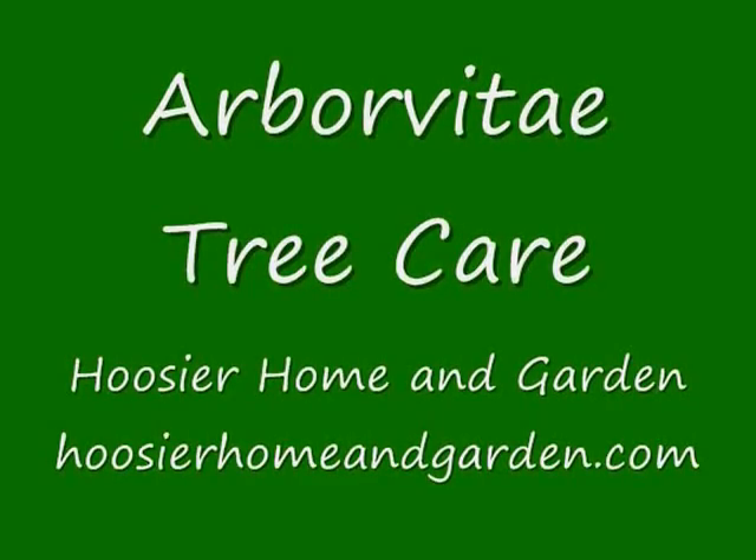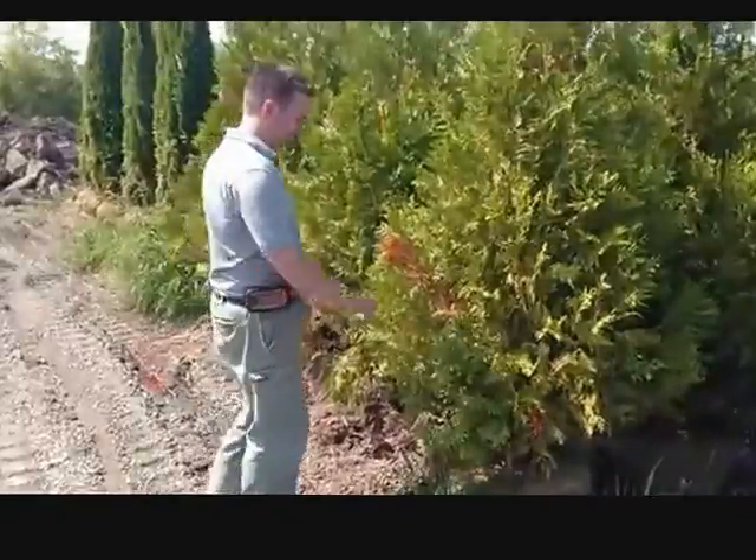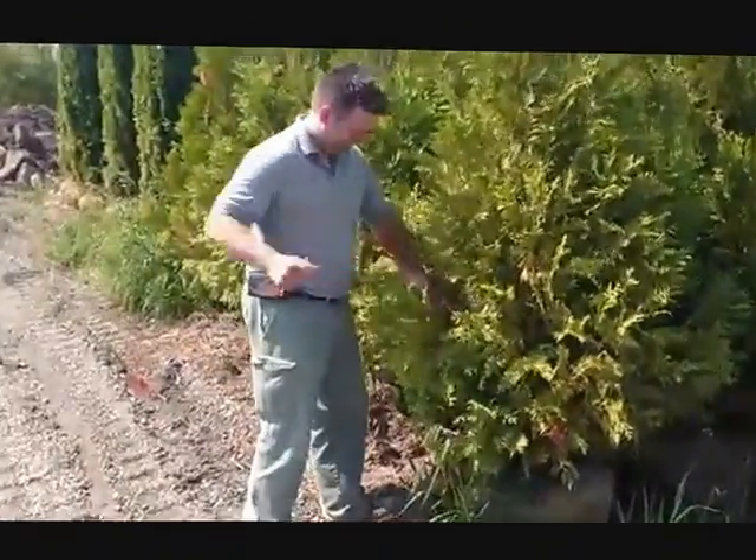Hello there, this is Charlie from Hoosier Home and Garden, and today we're going to be talking about Arborvitae tree care. If you've seen a brown spot or two on your arbs, we'll show you what to do.